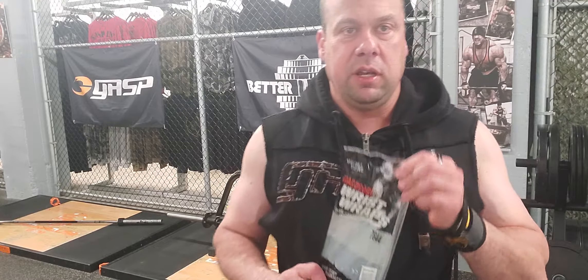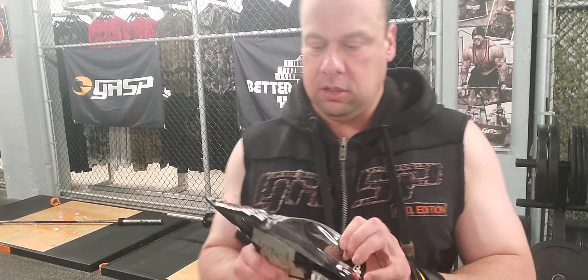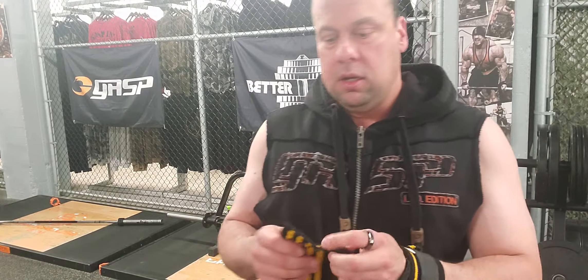Hey guys, what's going on? Justin here from Gym Star Apparel, doing a little product feature today. We got the Gasp Hardcore Wrist Wraps. These Gasp Wrist Wraps have been one of the Gasp items in our collection for probably almost a decade. These are the best go-to wraps for new lifters, or lifters that maybe don't necessarily lift too heavy but lift a lot of volume, like any typical bodybuilder would.